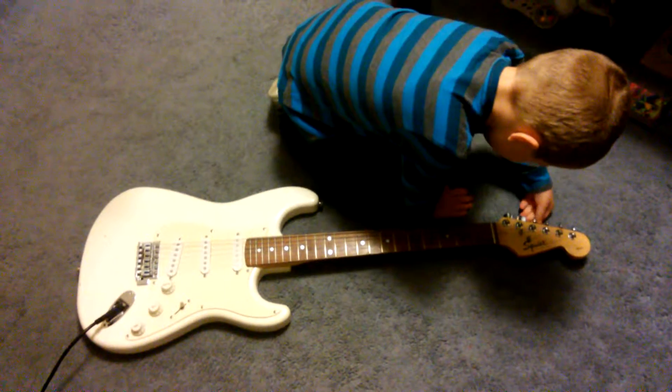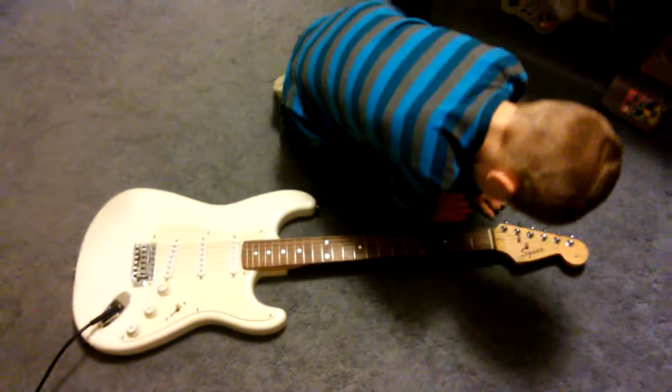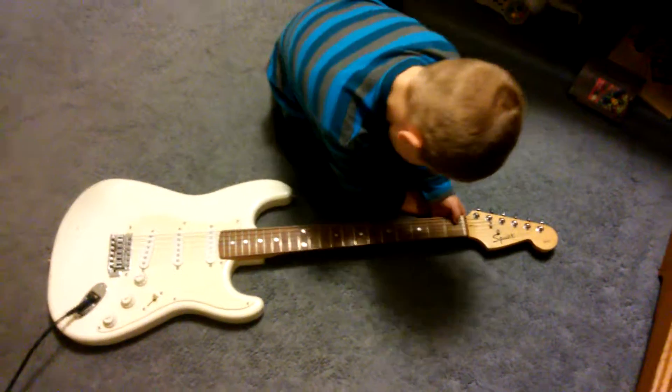Oliver, you gotta leave the knobs where they're at. You gotta press the strings on the frets. What's a fret? Right, okay.